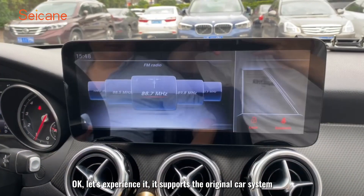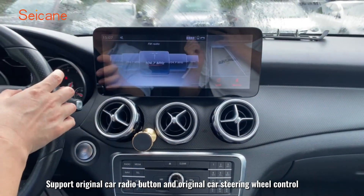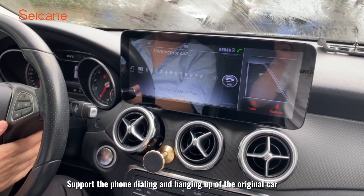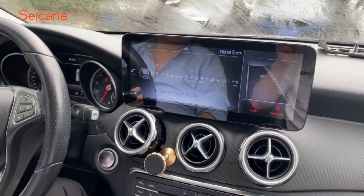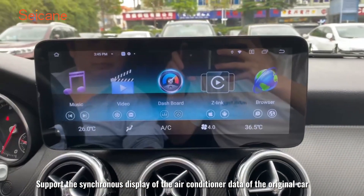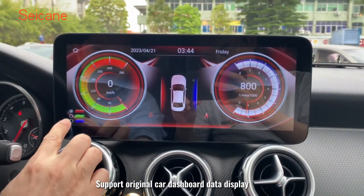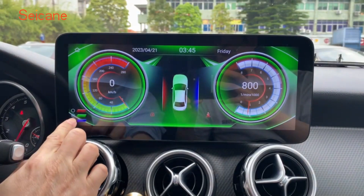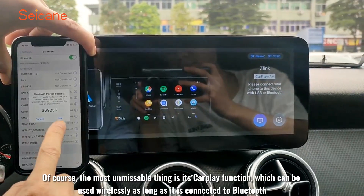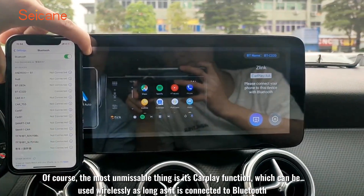It supports the original car system, original car radio buttons, and original car steering wheel control. It supports phone dialing and hanging up of the original car, and synchronous display of the air conditioner data. It also supports the original car dashboard data display. Of course, the most unmissable thing is its CarPlay function, which can be used wirelessly as long as it is connected to Bluetooth.